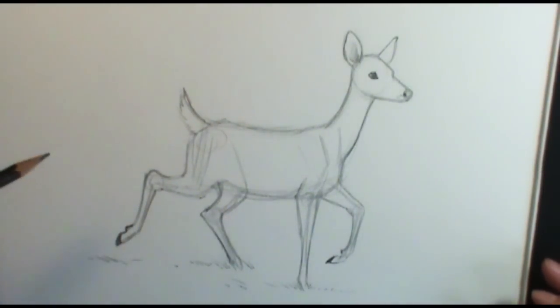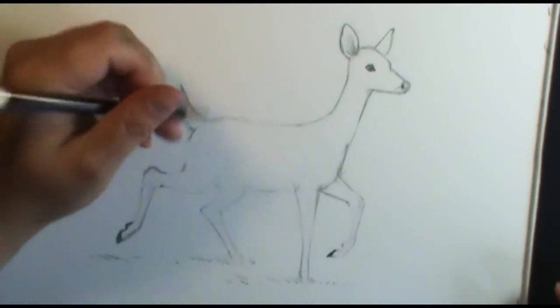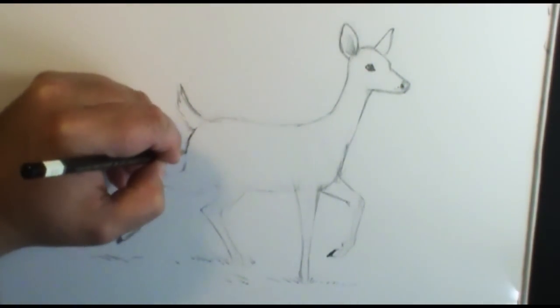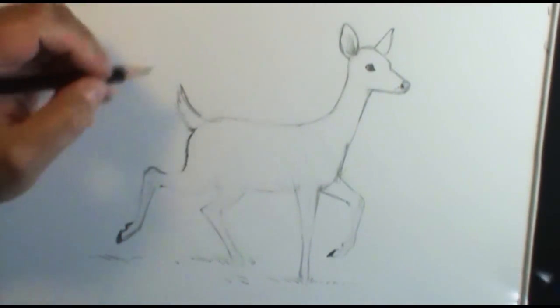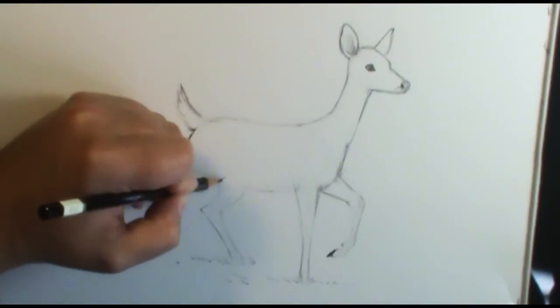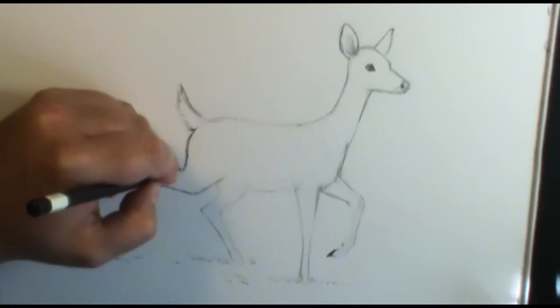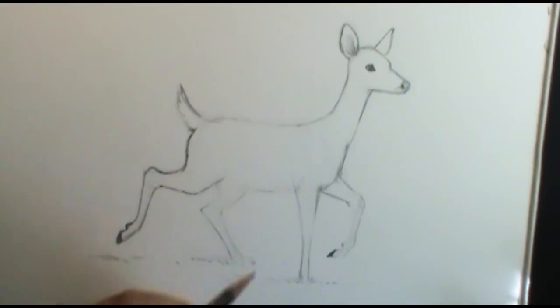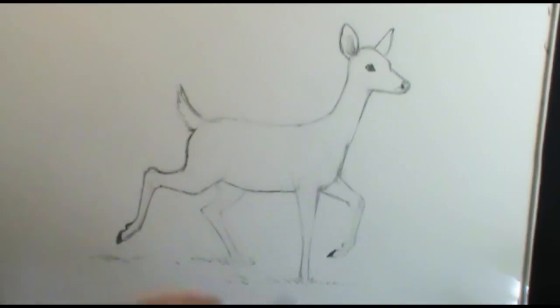Once everything is the way you like it, go ahead and take your eraser, clean up the lines you don't need, and then we're ready to add finishing details. I've erased a lot of lines, and with it erased some of my outline lines, so I'm going to put those back in — but now I'm going to use little small strokes. These tiny strokes are going to help give indication of some fur, going in the direction the fur would move on the body. In places that are a little fuzzier, like toward the back and underside of her belly, use those little lines.